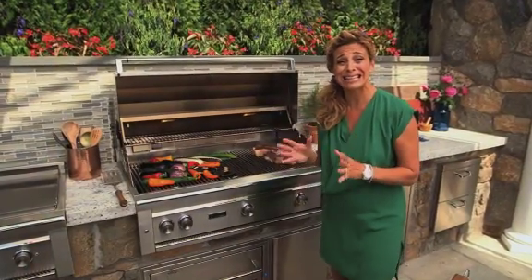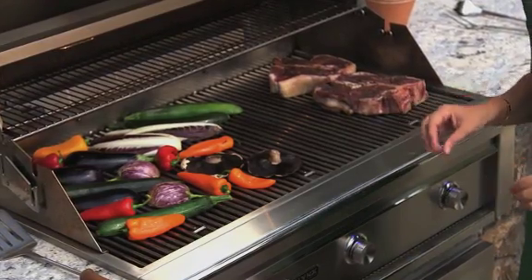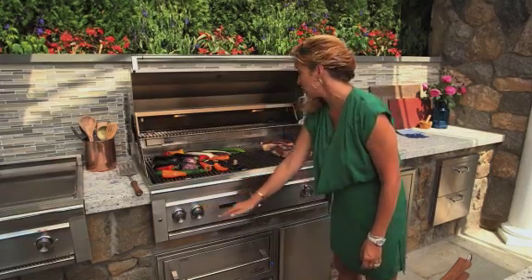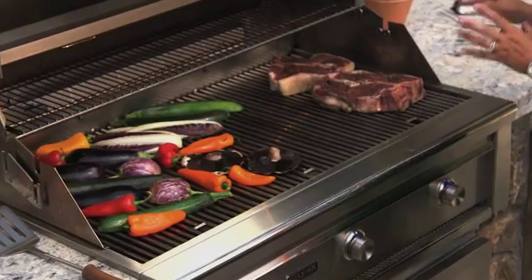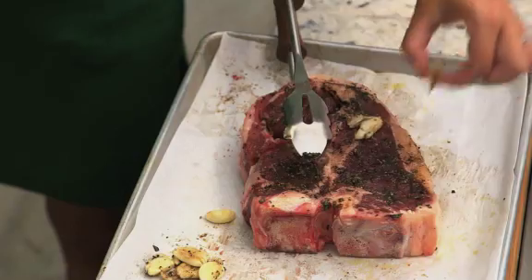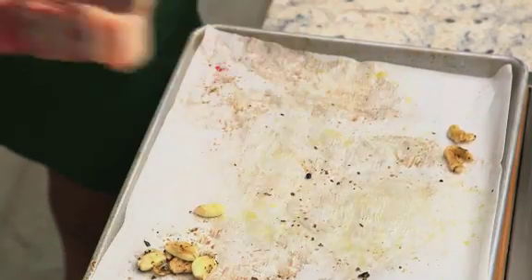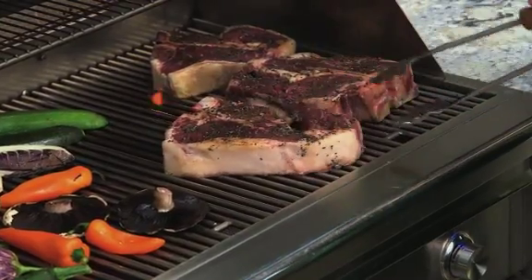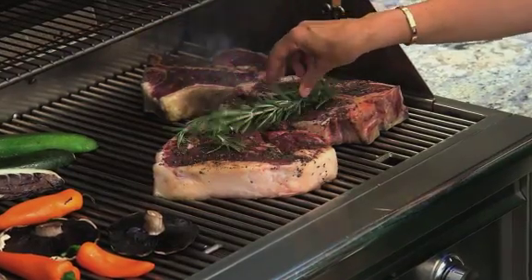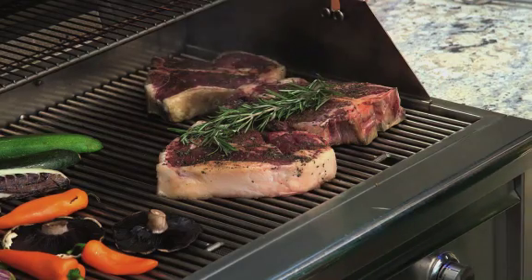My grill is nice and hot and big — I can put so many things on here at once. I have three cooking zones. I have a variety of vegetables on a low to medium temperature and my steak on a very high heat. I'm going to remove the crushed garlic — we don't want those to burn — and place my final steak on the hottest part of the grill. I'm going to place a few large rosemary sprigs right on, because when I close the grill, it's going to smoke and infuse the steak with rosemary flavor.